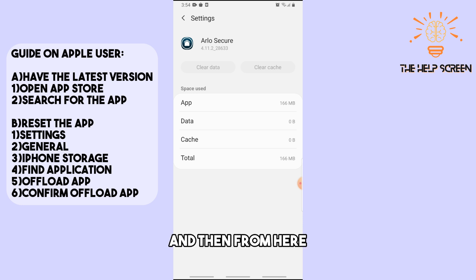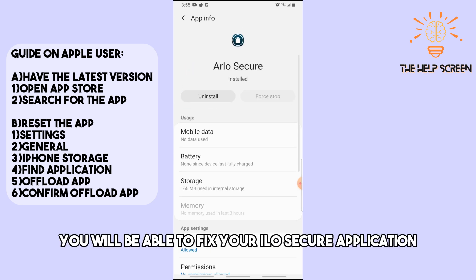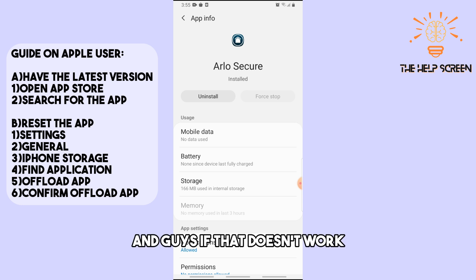After clearing the cache and data, you should be able to fix your Arlo Secure application. If that doesn't work, move on to the third solution.